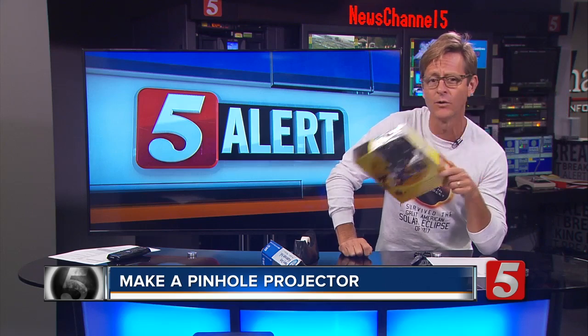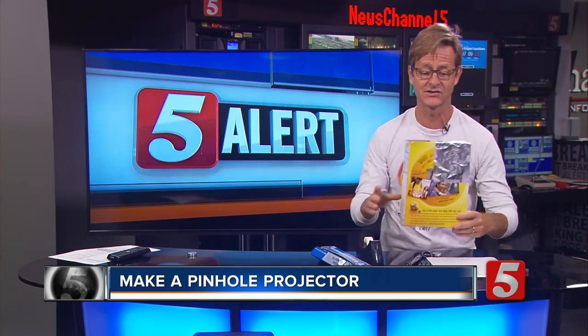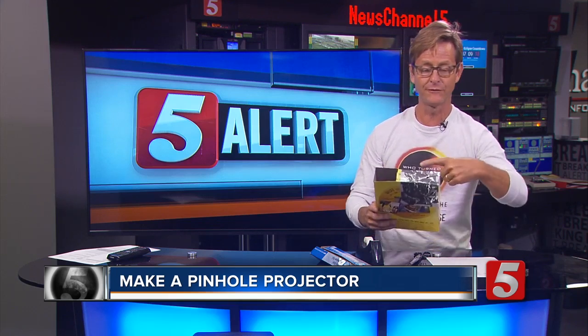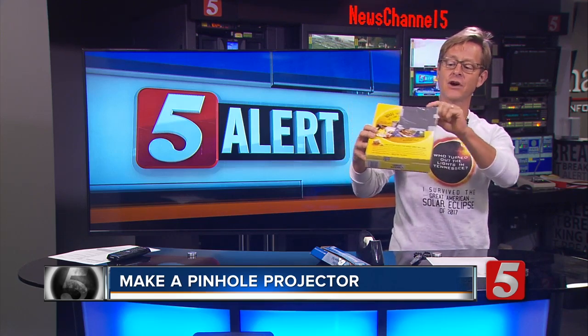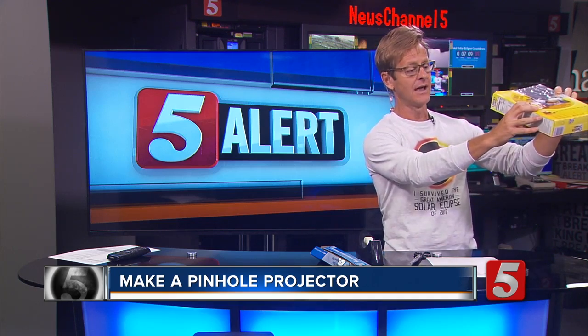All you need for your own projection studio to watch the eclipse is a cereal box, some foil, some tape, and some scissors. Basically what you do is take the cereal box, cut a hole on either side off the top — of course you've got to have the cereal out of there — put foil over the end, poke a hole in it, and when you have the eclipse over your shoulder in the sky, it goes in the hole of the foil and projects the shadow at the base of the box.